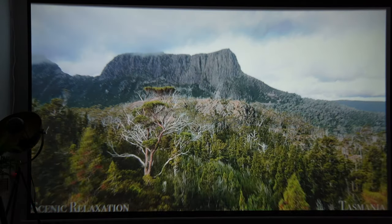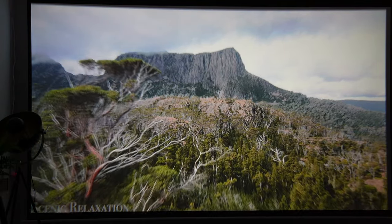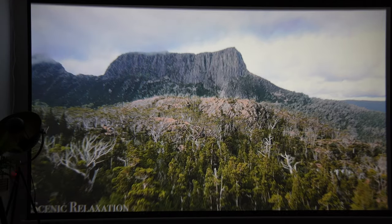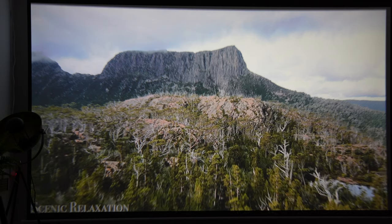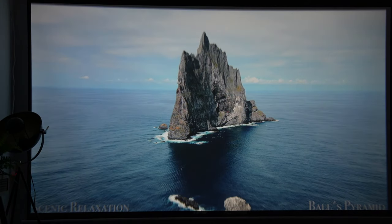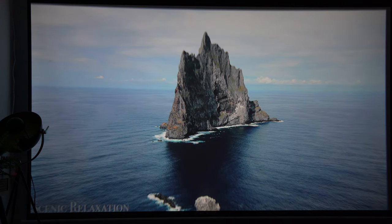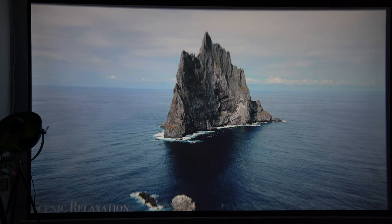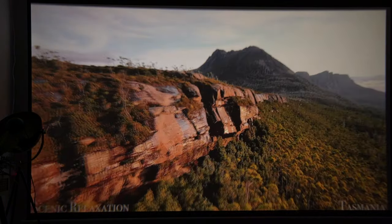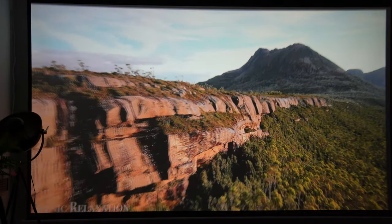That's it — plenty of functionalities in this portable, compact projector. It packs a punch. The video quality is very detailed, with vibrant colours and sharpness. The fact that you can adjust the keystone so easily, as well as the focus, makes this the ideal solution for a home cinema. This comes in at £220 on Amazon, but they have discounts and offers from time to time — check out the latest pricing by hitting the link in the description.